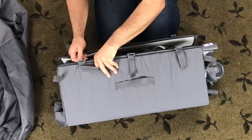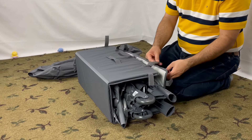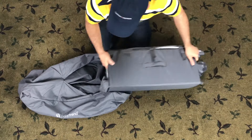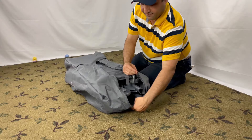Use the straps to keep it tight. Bag it up and you're ready to go. Just make sure the handle is out of the bag like this.